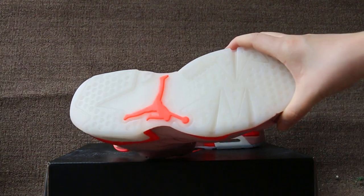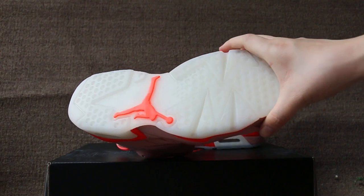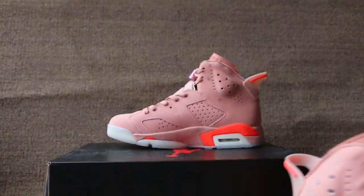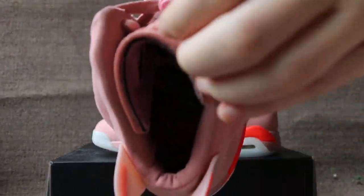And the toe box and tank of shoes, the bottom, and check the insert.